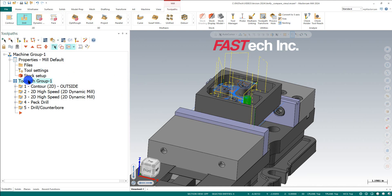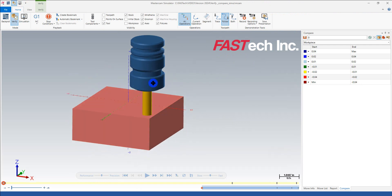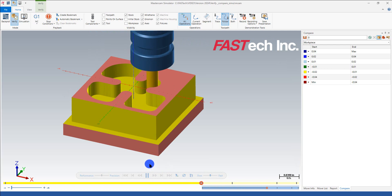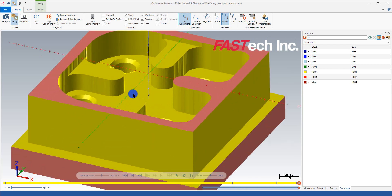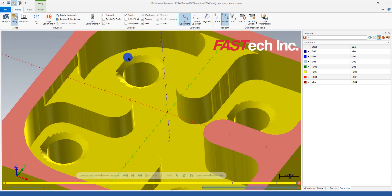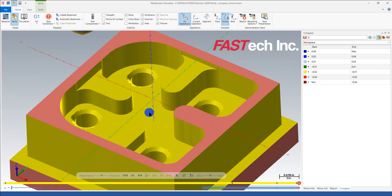If I just select all and verify it, it'll go into the verify editor. I can see the stock is showing as red, which tells me it's not set up. If I play it, it shows the cutting — but if you've used Mastercam before, you're looking at verify right now and it looks really graphically bad. That's a default setting I'm not fond of, and I want to show you how to fix it.